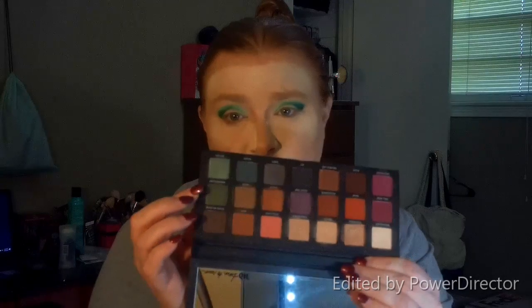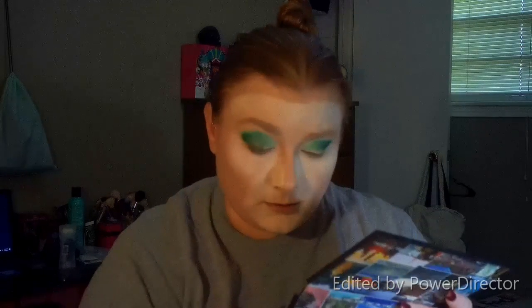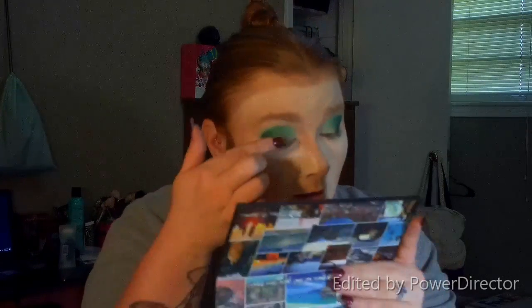Now for some shimmer shades, I'm actually going to go into this Urban Decay Born to Run palette. I'm going to go to Wanderlust, which is this dark green right here. I'm going to take that with my finger and go right here to the outside corner and lay that down. Then I'm going to go one step down to Big Sky, which is kind of a bluish-green shade, and take that on the inside corner.